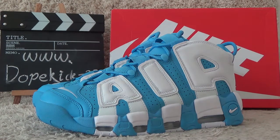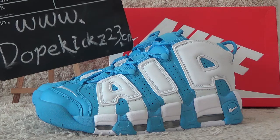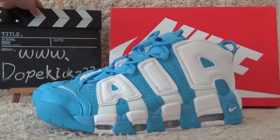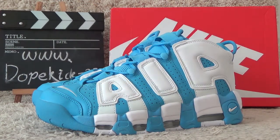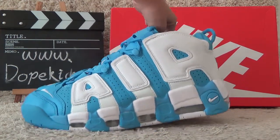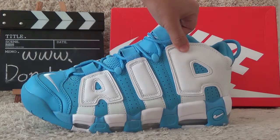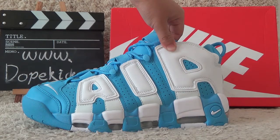Hi friend, welcome to the video of the Double Kiss. Welcome to our website for more authentic sneakers. Make an order and we will ship you fast. Now let me show you the new designs of the Air Temple in blue color — it's a new color design recently.